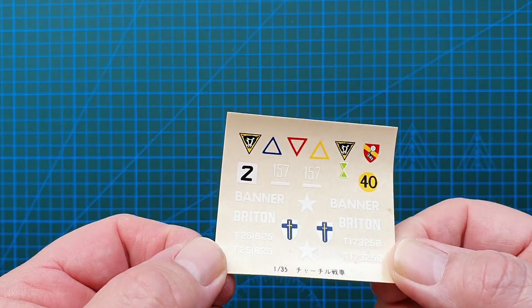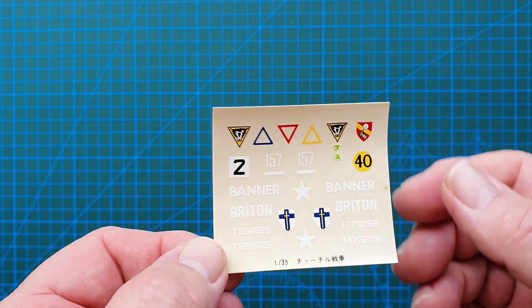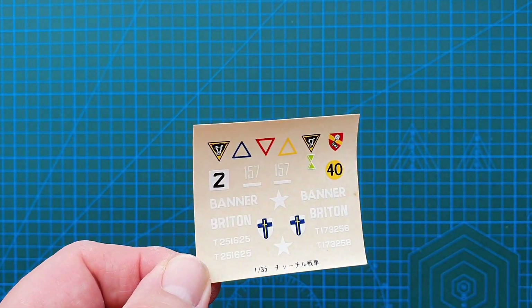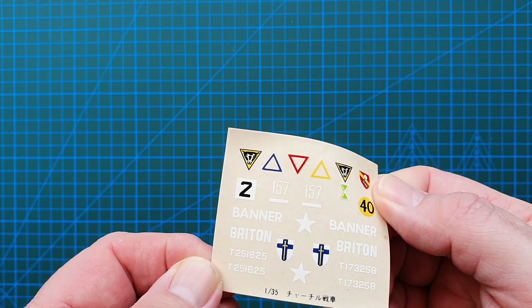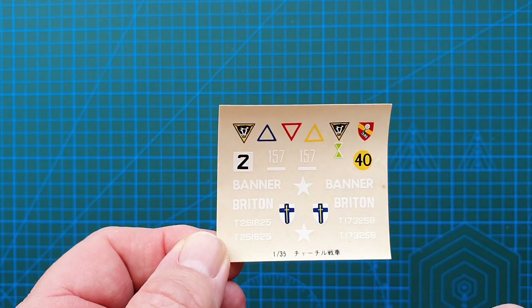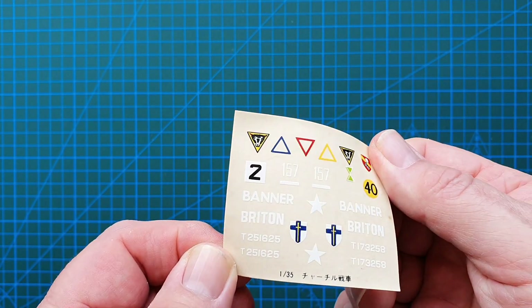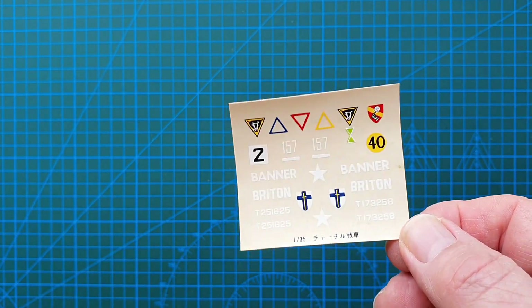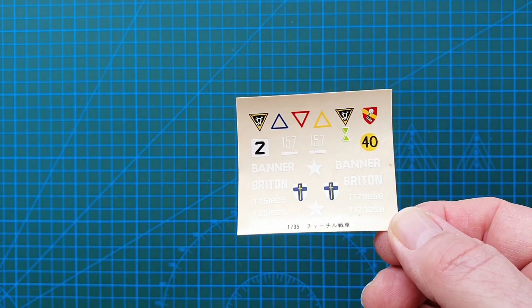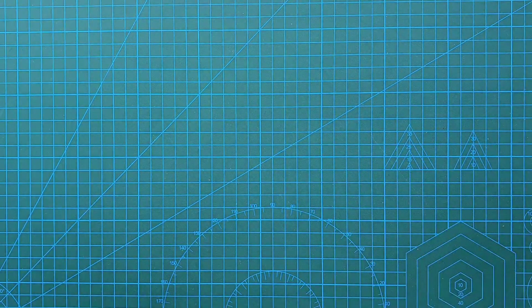The decals are a bit old and showing their age, however they look fairly crisp and the white is still white. I'll see how they come out — I may need to get some aftermarket decals, but at the moment they look probably still usable.